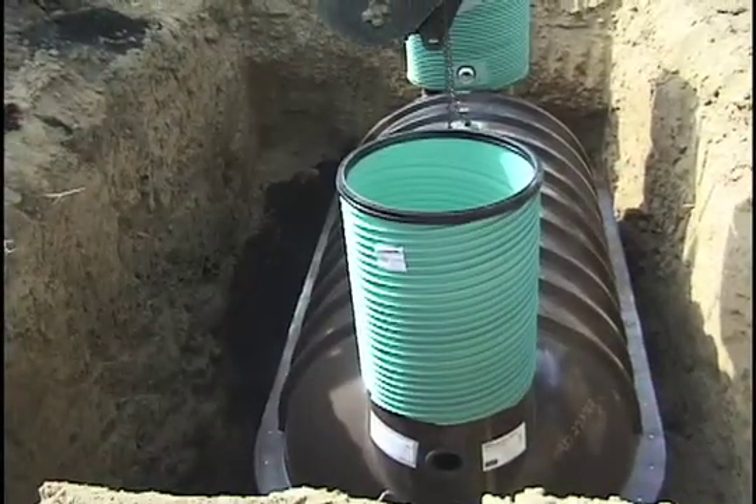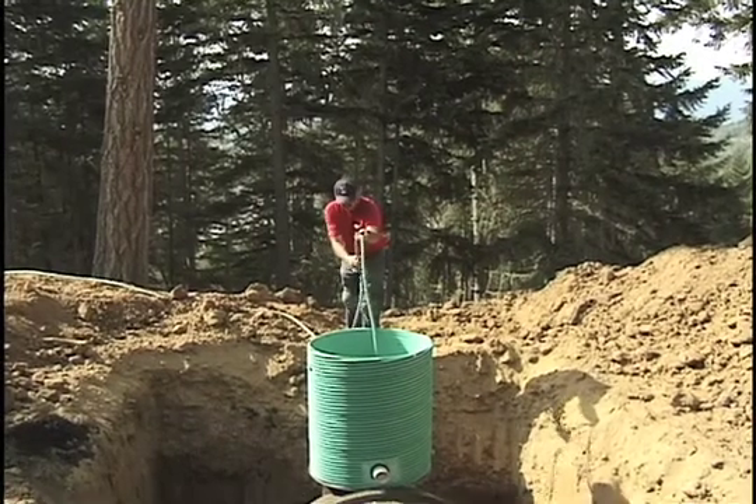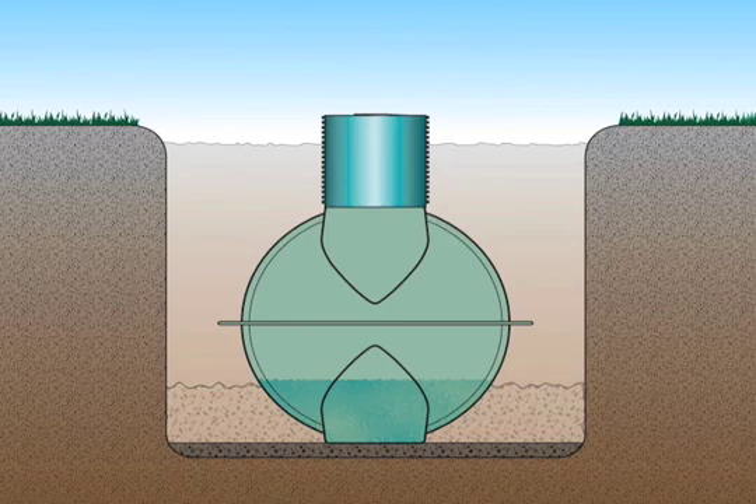Then start backfilling. Backfilling is a 3-step process that involves adding water to the tank, placing the backfill material, and compacting the material. Begin by filling the tank with about 16 inches of water. Then backfill to the same height. For the backfill material, use ½ inch or smaller crushed rock or pea gravel — not sand — per written installation instructions.